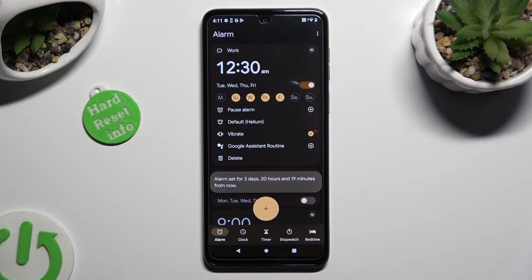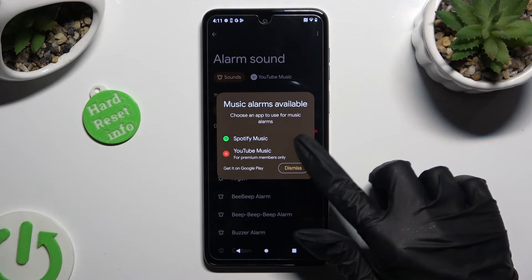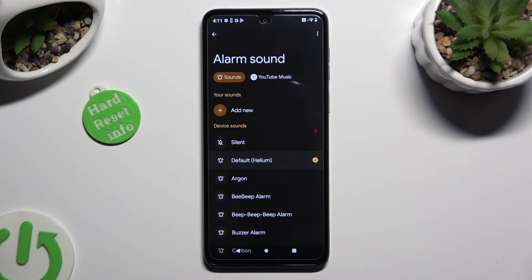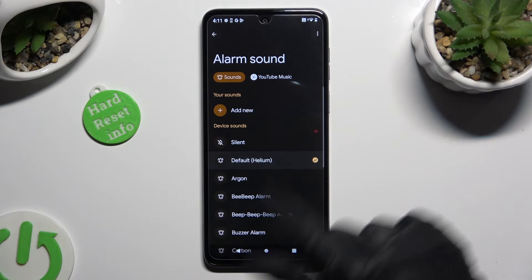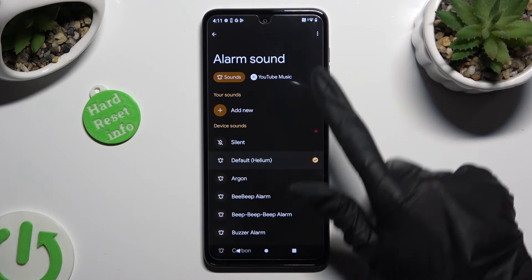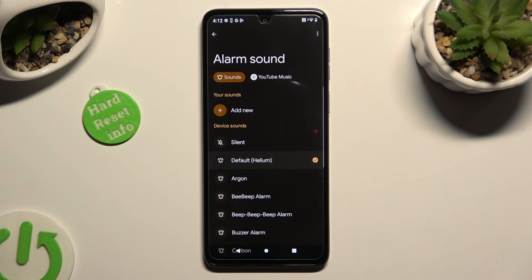Now, click on the bell icon. Choose dismiss in the pop-up, and then decide if you wish to. For example, click on YouTube Music or Spotify, log in to your accounts, and use music from it. Or, select sounds and click on add new under your sounds. Now, you can pick any song from your smartphone and set it up by tapping on it. If you don't want to do that either, just click on one of those sounds from the list.